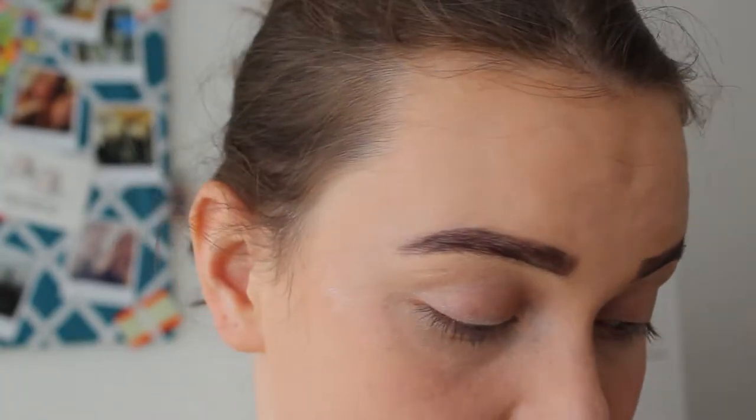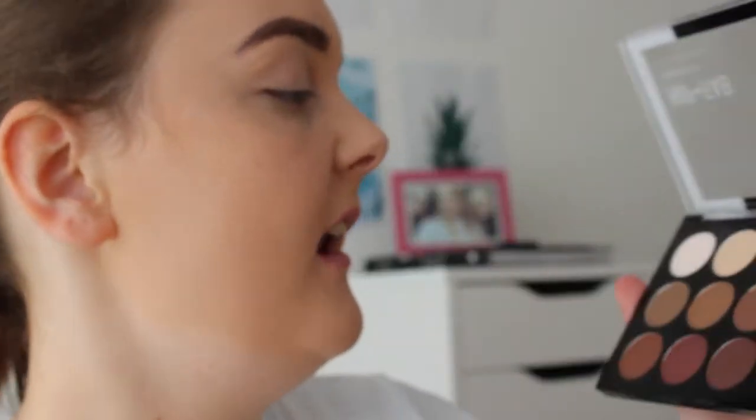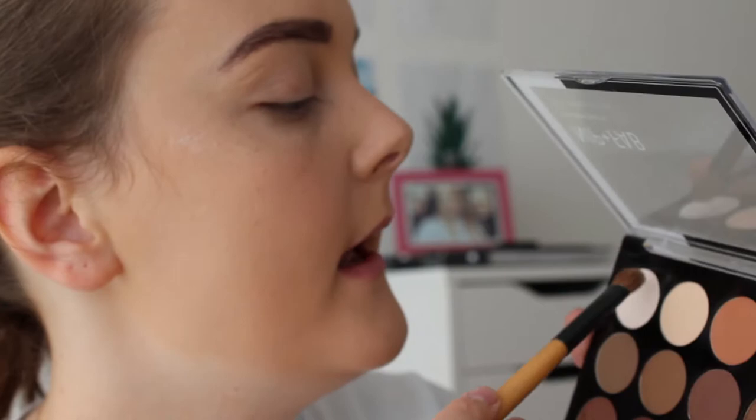Okay guys, ignore the eyebrows because they're just not doing me any favours. I'm going to take the Nip and Fab palette in the shade 'One Sculpted' and blend the white and cream together to just set my eyes.